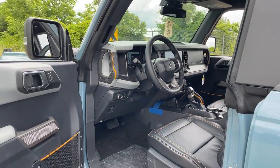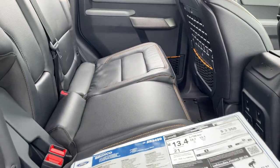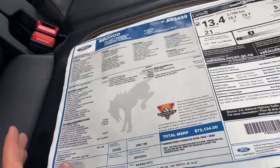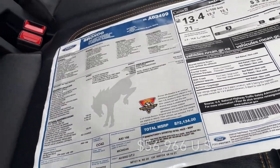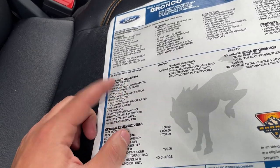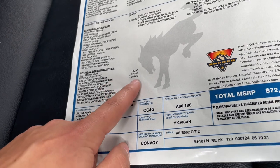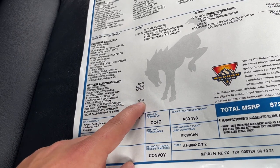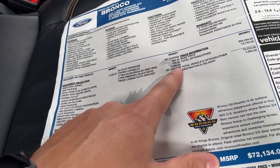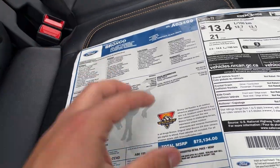Let's talk price — this one may surprise you. This is a loaded Badlands and it comes in at $72,134 Canadian. The options include the 2.7 EcoBoost V6, the 10-speed automatic (not standard, it's an add-on), the hard molded hardtop at $795, the towing package, 17-inch beadlock rims, and optional leather seats. All prices are in Canadian dollars.